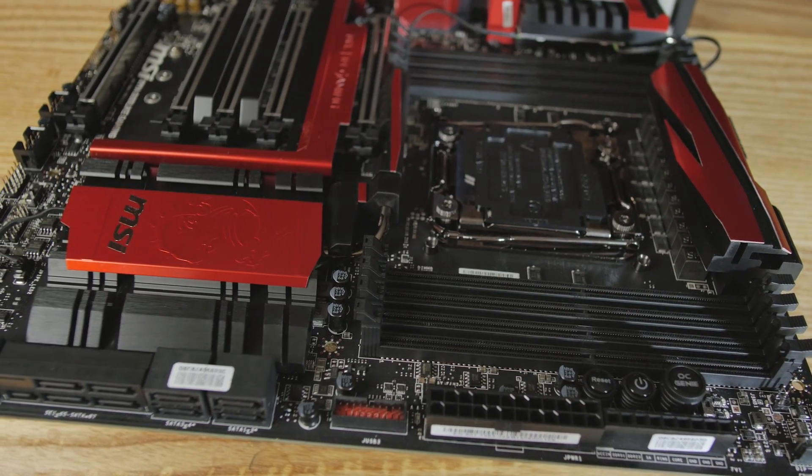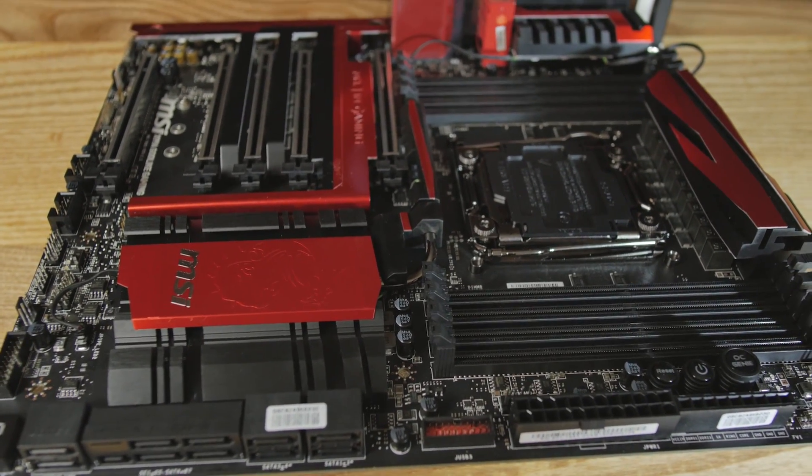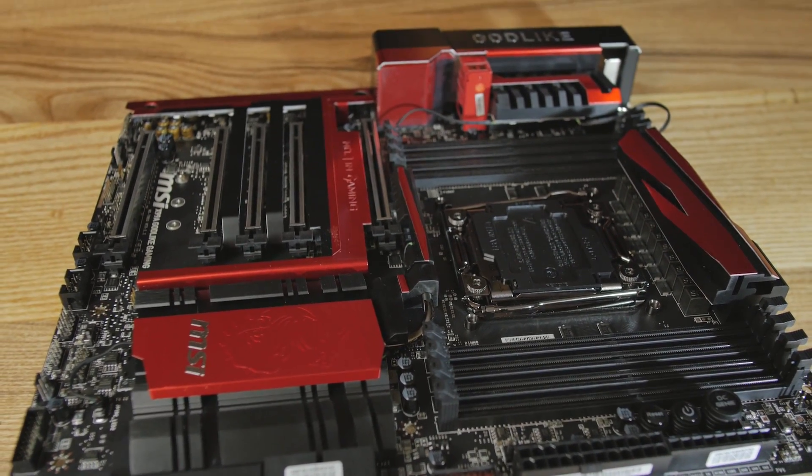There are two Killer NICs on the back, plus Wireless AC on board with a theoretical maximum of 867Mbps. That largely depends on the other devices you have — if you've got top-tier Wireless AC gear, you might be able to hit that. There's packet prioritization that knows when you're streaming versus gaming online and arranges packet priority accordingly. It's standard quality-of-service stuff you've seen on many routers, but now it's right here on the motherboard.